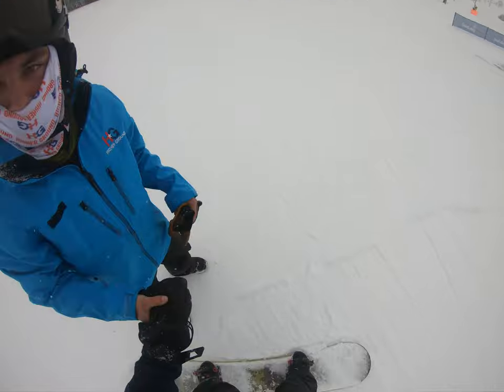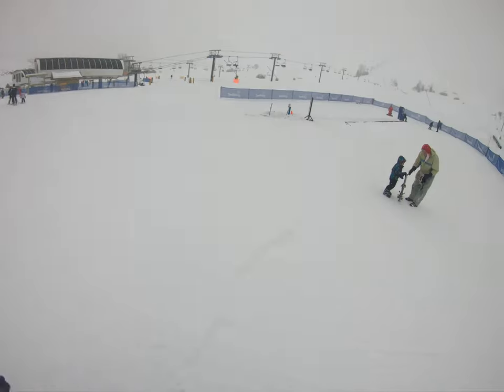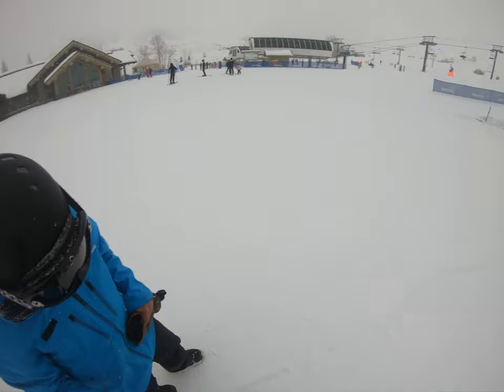Great, that was perfect. You like that? Yeah. Alright, do you feel comfortable going up here? Yeah. Awesome.